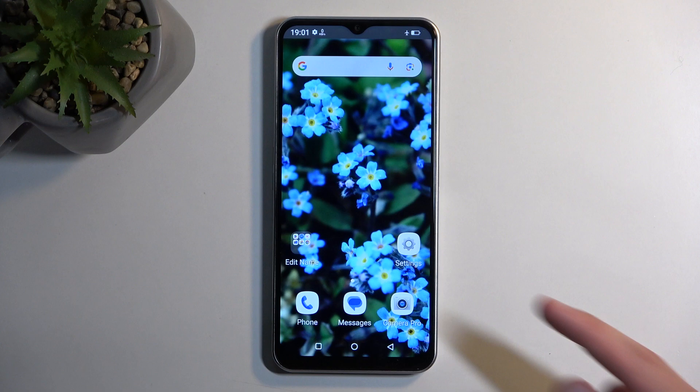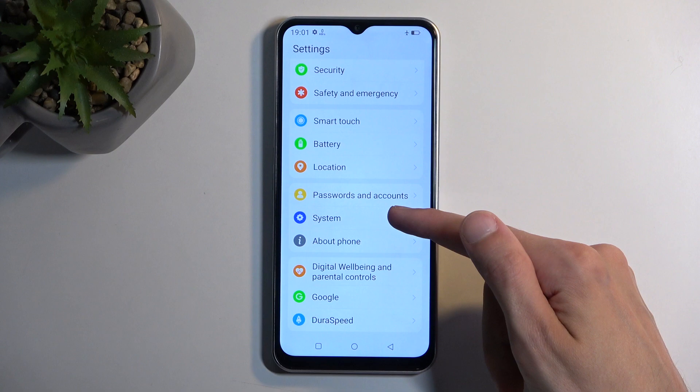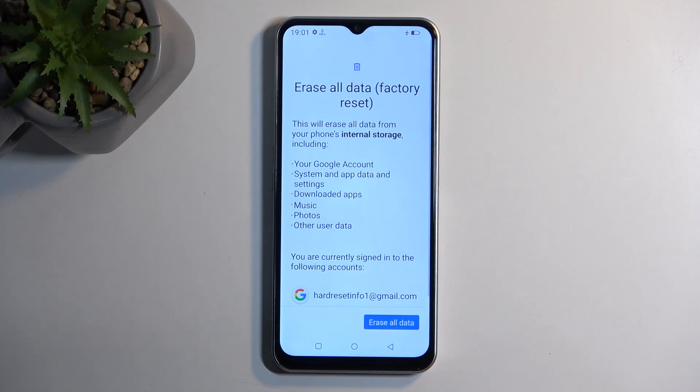To get started, open up your settings and scroll all the way down to System. At the bottom you'll find Reset Options and Erase All Data / Factory Reset.